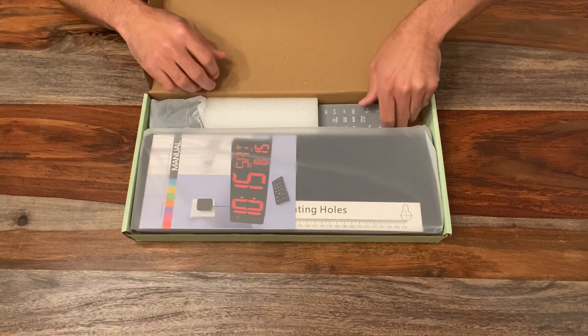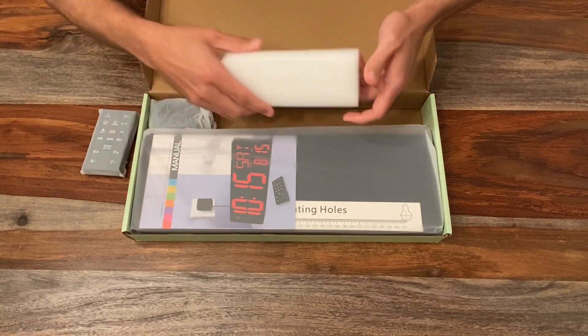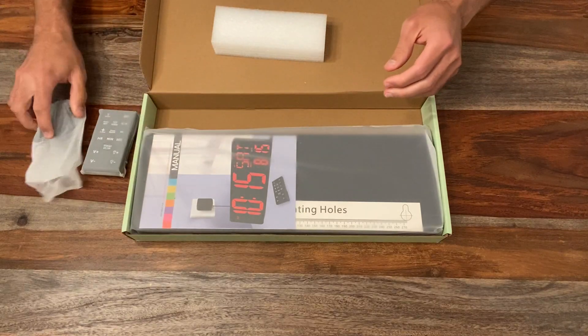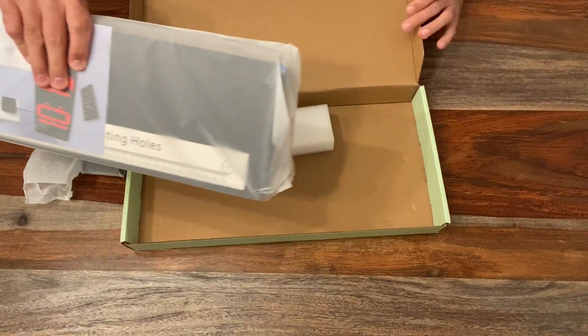So first let's check it out. We have a remote — I'll set everything over here first and then we'll go through it. Got some protective packaging, it looks like an outlet, and of course the clock itself.